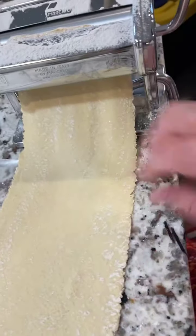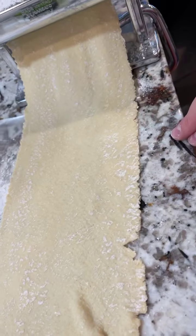Hey, dumpling rolling part two — this one's going to be short. See this one coming out of the pasta maker? This is perfect consistency. This is my second strip.